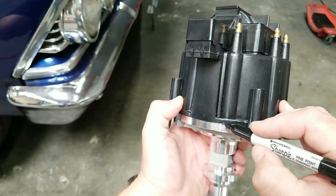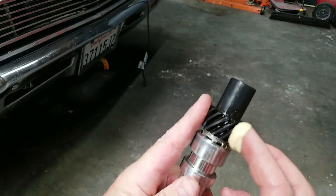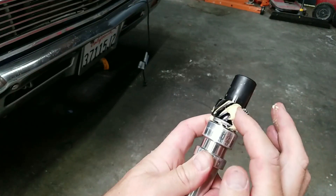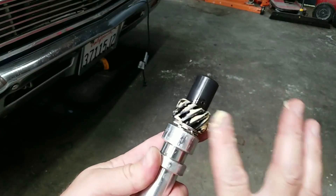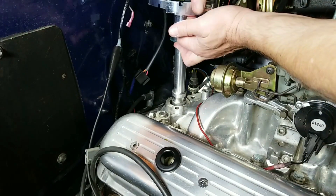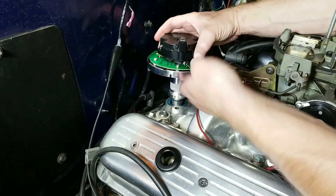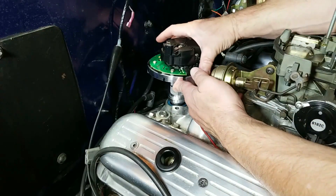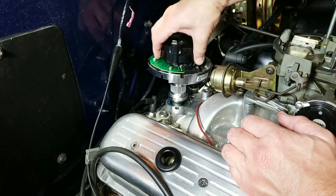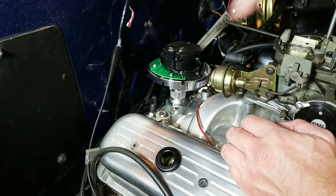On the new distributor, we're going to mark our cylinder number one the same as the old distributor. Apply some assembly lube to the gear so the gear will break in and won't damage your camshaft. Now insert the new distributor with the new gasket, with the rotor in roughly the same position as the old one. It might take a little bit of coaxing to get it to drop in fully because the oil pump drive has to engage. Make sure it's seated all the way down.